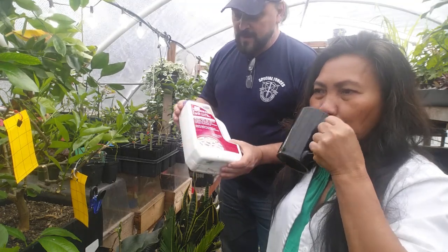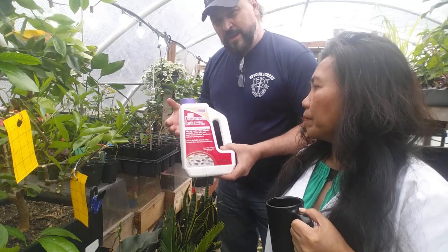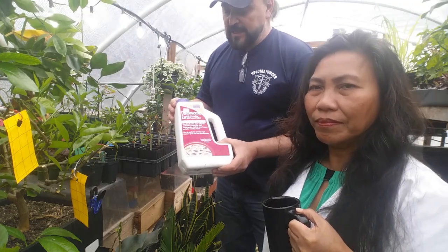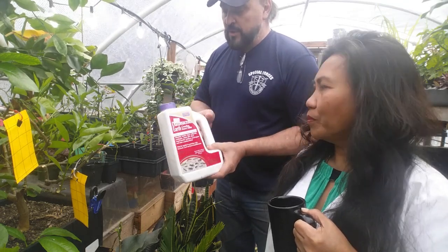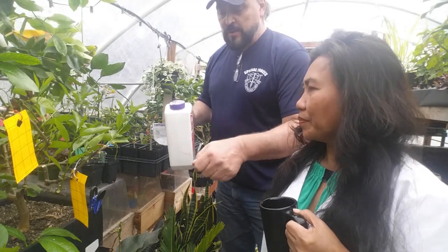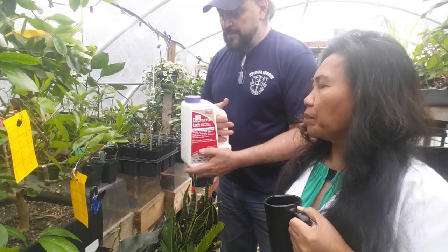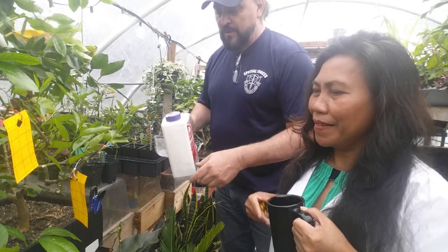Diatomaceous earth is 13 million years or more of small algae that died and went to the bottom of the ocean. The organic part of the diatom dies, but what's left behind is the silica shell — like tiny crushed pieces of glass. You can put a teaspoon in water, stir it up, and water your plant with it. The silica remains on top and in the very top layer of your soil.